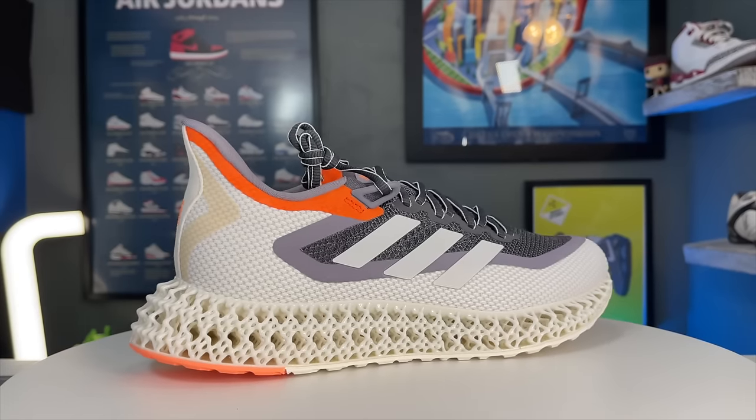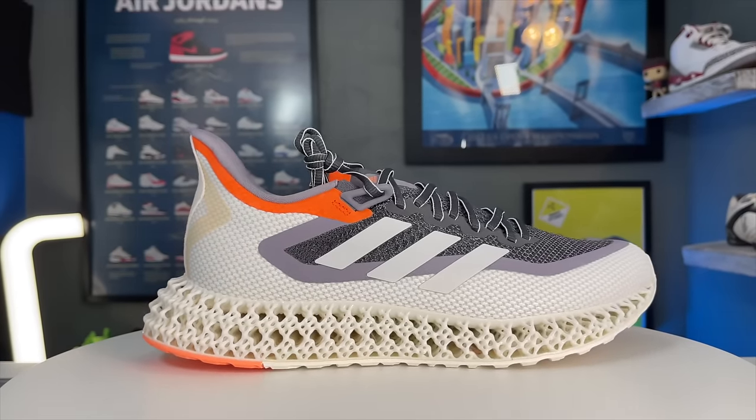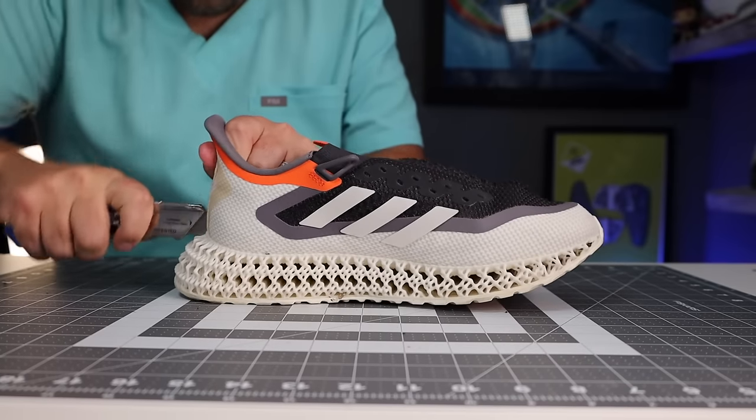Hey, what's up? Zach here. And today I have the all new Adidas 4D Forward 2. And these things are absolutely nuts. Let's get into them. And a big thanks to Adidas for sending me a pair of these and inviting me to be part of the launch of these shoes.